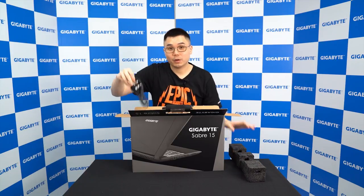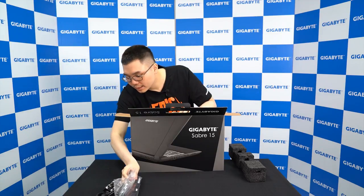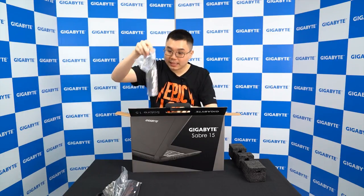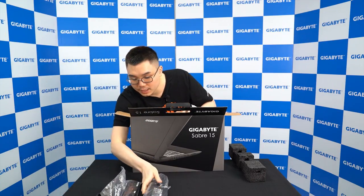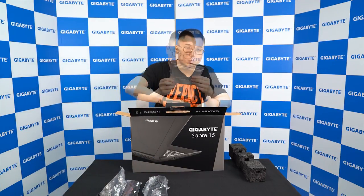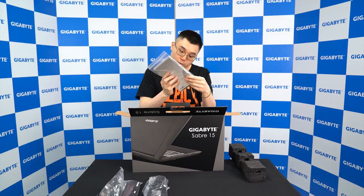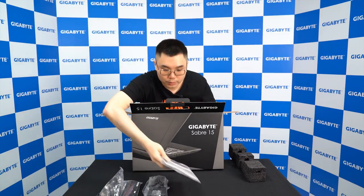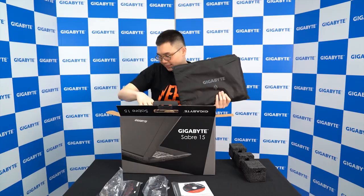So first we have the power cord. We have the battery which is detachable, and we have the adapter for this one — it's with GTX 1050 so the adapter is 120W. Here's the user manual, the global warranty card, and also the utility driver disc. And last but not least is the machine itself.